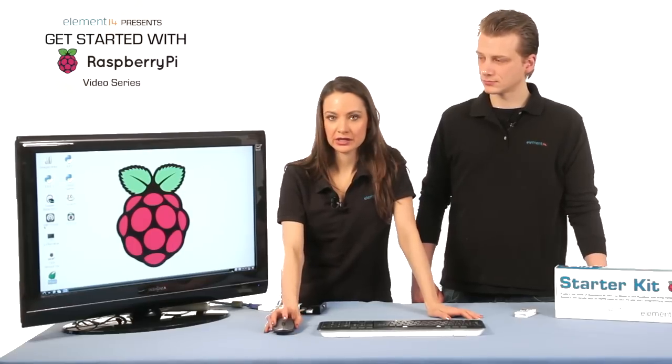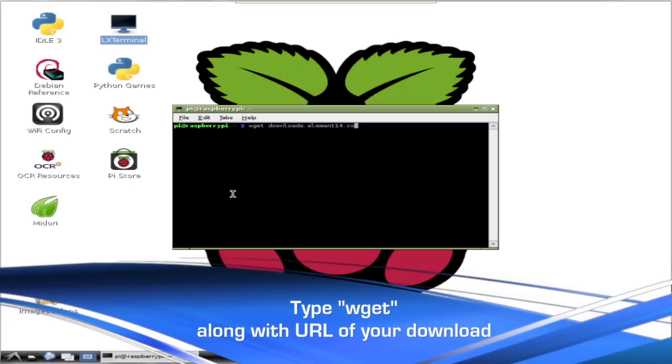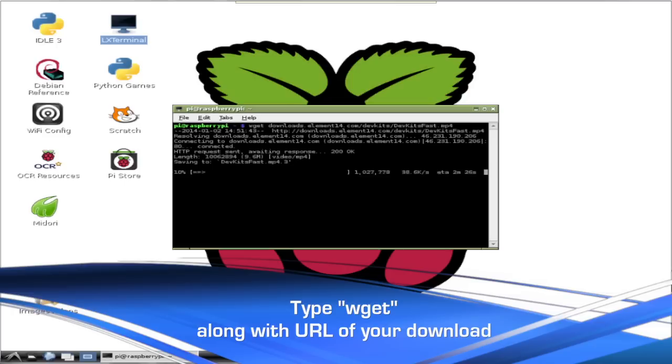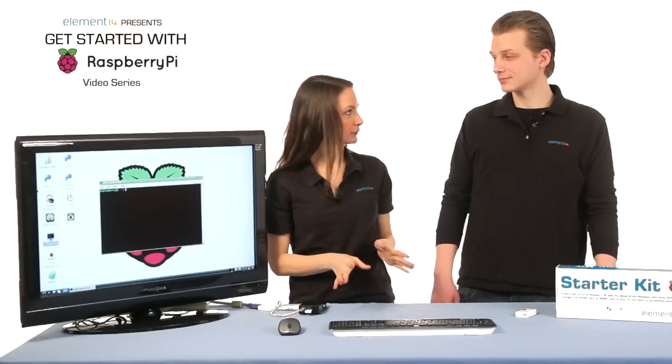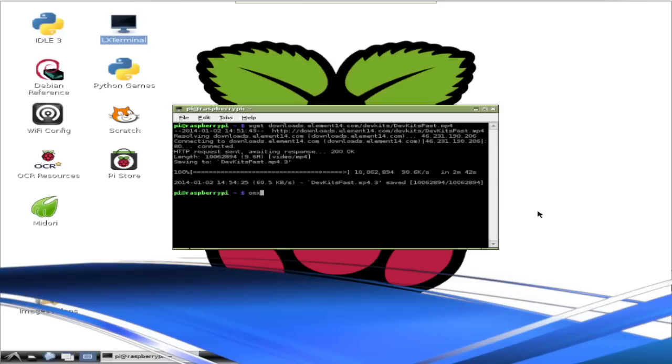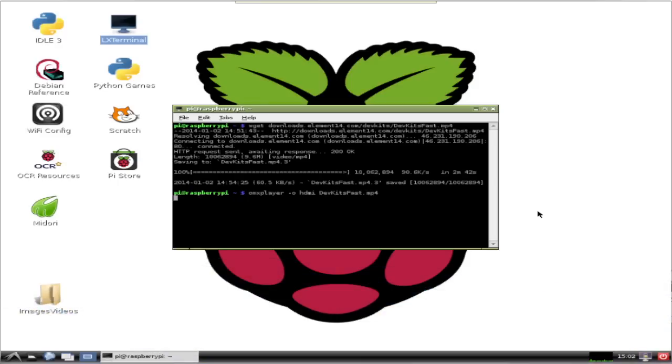So let's download a video and play it on the Pi. In order to do this, we'll open LX Terminal and use the wget command. To use wget, you type wget and the URL of the file you want to download. Depending on your internet connection, it might take a while to download the file even though it's a small video. Now that it's downloaded, we can run it with a special video player software included in Raspbian called OMXPlayer. We'll run OMXPlayer in LX Terminal — you start by typing OMXPlayer. Then since we're on an HDMI connected monitor, we need to enter space, dash O, space, HDMI so that we'll hear the sound out of our monitor. Then you enter the file name, in this case devkitsfast.mp4. Just make sure to capitalize all the capital letters, because it is case sensitive.